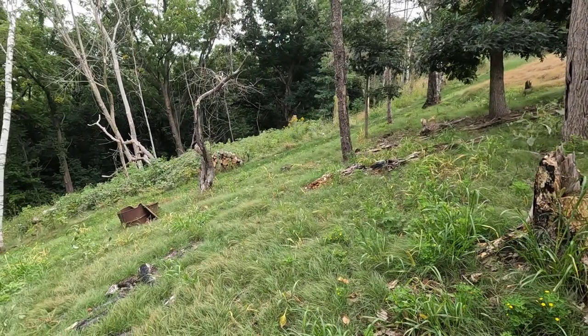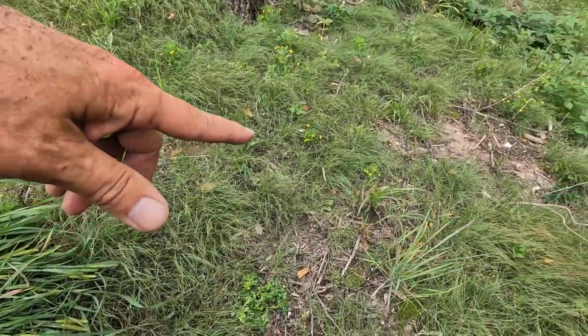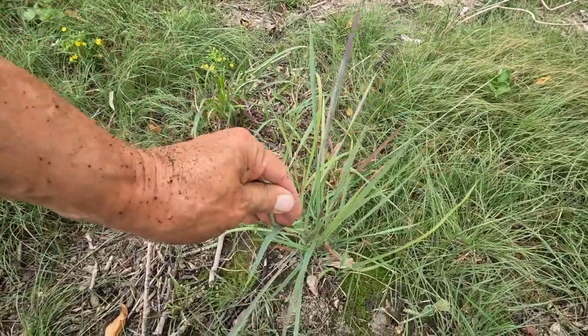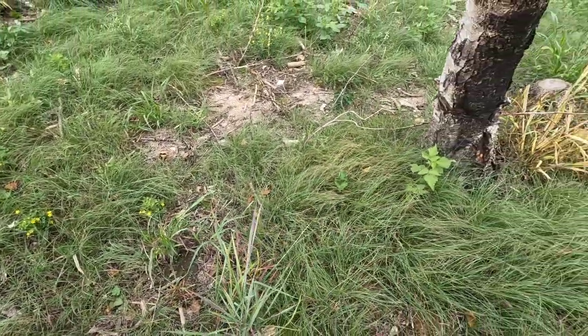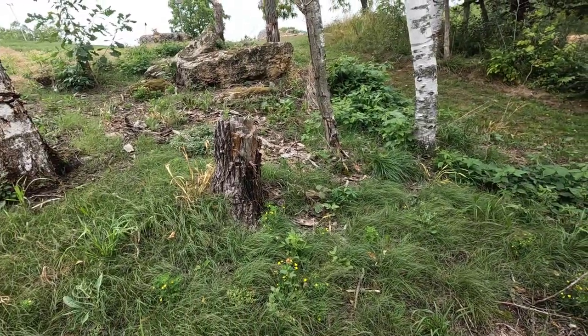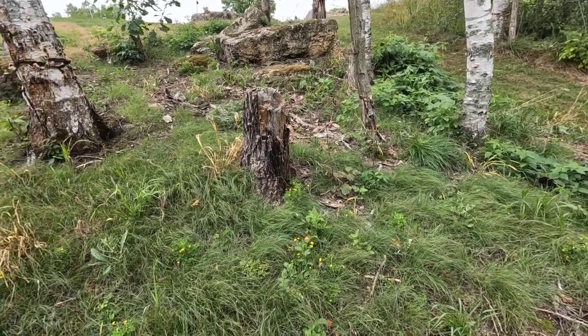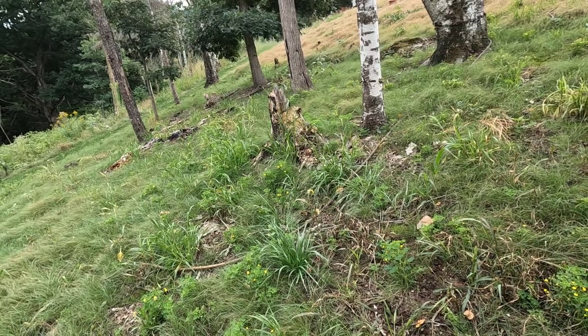Looks like I have a couple hours of weeding in this patch. Just noticed this little bluestem — three of them right here. We'll let that keep growing. All in all this is not bad at all — I'll get in here and pull all this stuff that's going to seed.